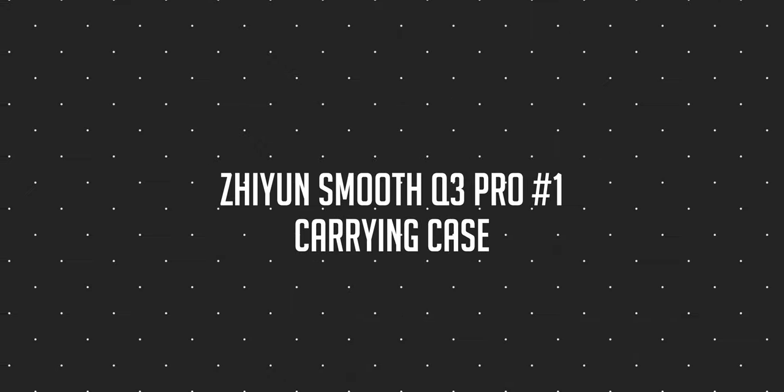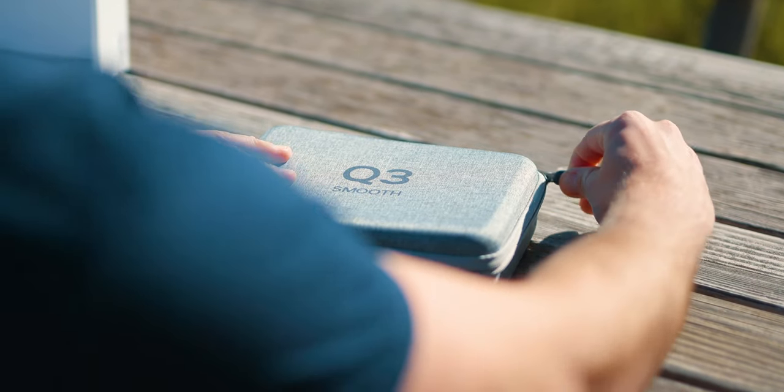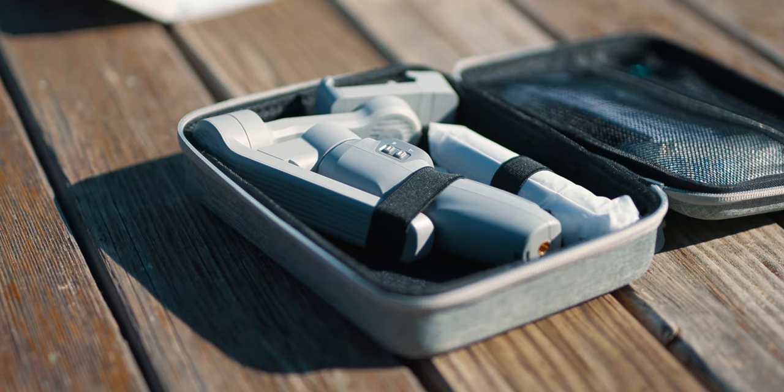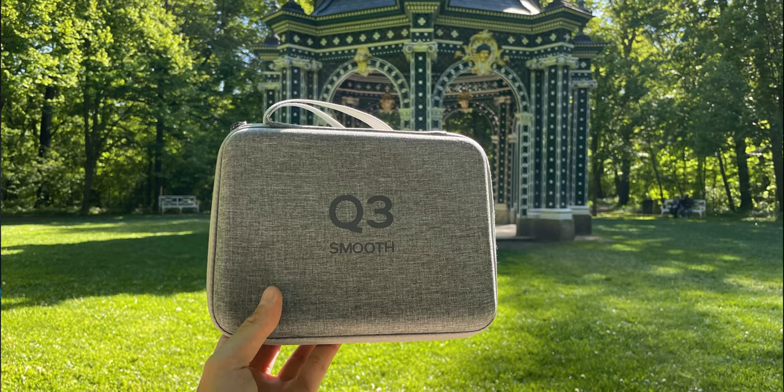The first thing I like about this gimbal is the carrying case you get when you buy it. I've said it before in the first impressions video — it's super compact, looks awesome, carries everything you need, and offers protection for your gimbal. With the little pouch from DJI, it looks nice and is portable but offers no layer of protection whatsoever. With the case from Zhiyun, I feel very comfortable putting this in my backpack. It's small and very portable.